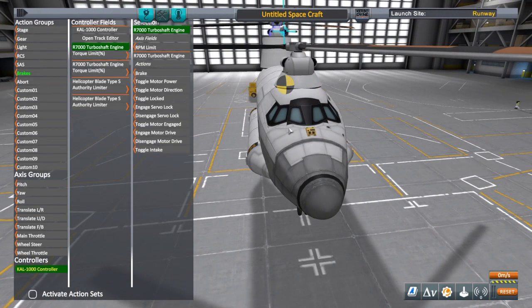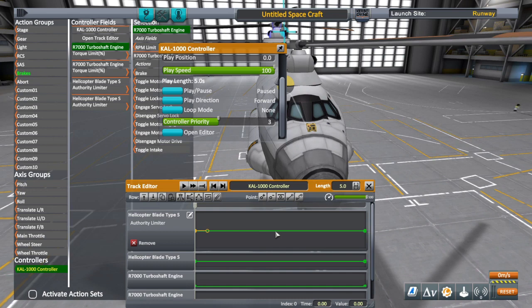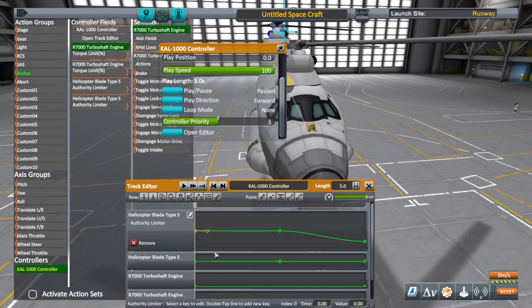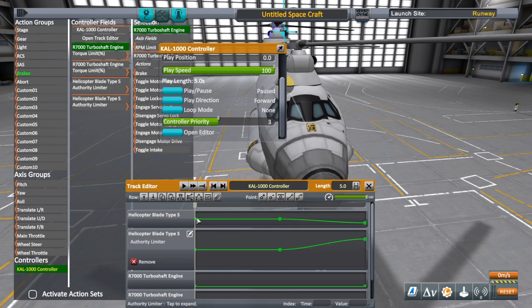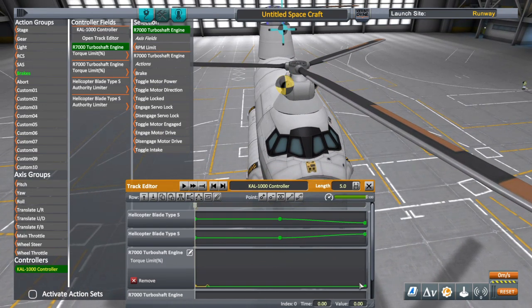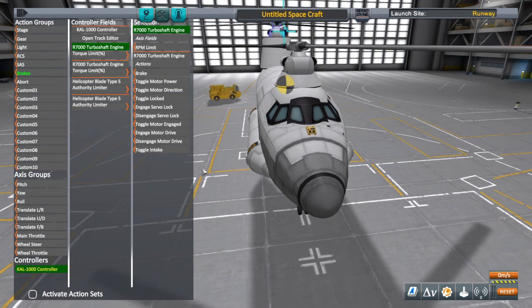You can assign the authority limiter or blade angle directly to the main throttle, but on console it only goes in the positive direction. For a clockwise blade you need to angle in a negative direction, so that wouldn't work. If you're using a single counterclockwise blade that would be fine. Just like I've shown before: a clockwise blade goes negative, counterclockwise goes positive. The reason I put a keyframe in the center is because the main throttle, when attached to the CAW 1000, always starts at right dead center of the track editor even at zero percent throttle — so I always put a keyframe there to keep it at zero.